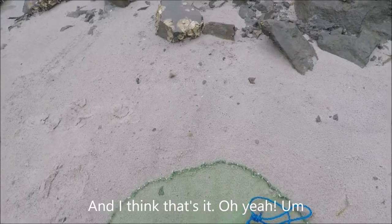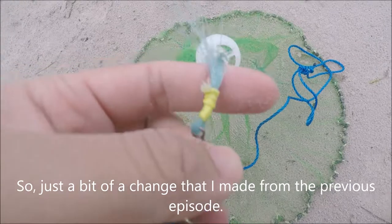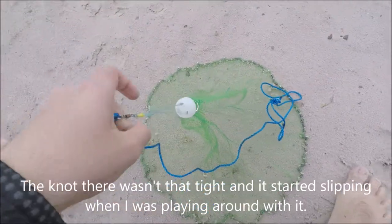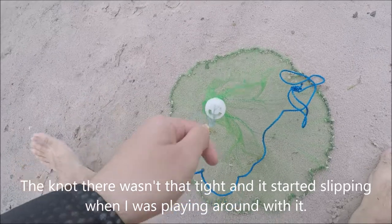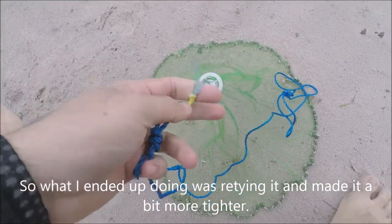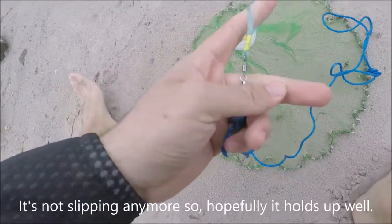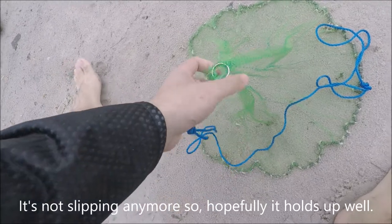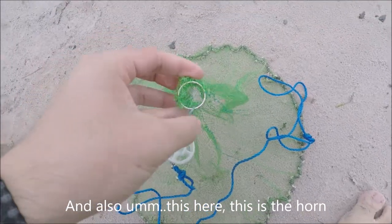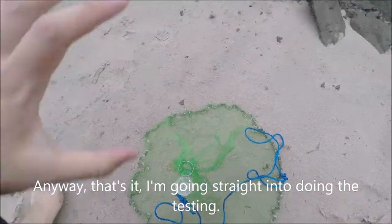I think that's it — oh yeah, there's also a swivel. A bit of a change from a previous episode: the knot wasn't that tight and it started slipping, so I retied it a bit more tightly and added a drop of glue. Now it's pretty secure and not slipping anymore, so hopefully it holds up well. This here is the horn — an improvised one, just a metal split ring. Anyway, that's it. I'm going to go straight into doing the testing.